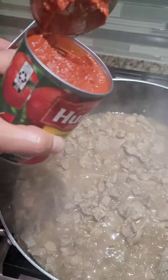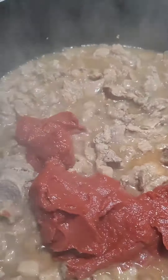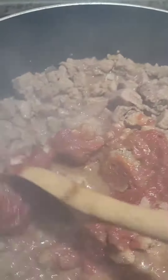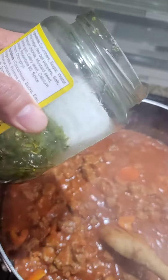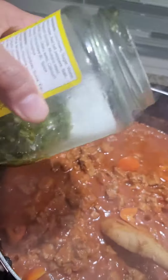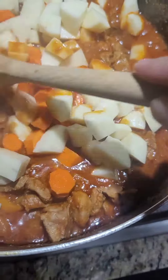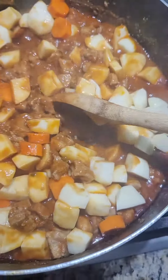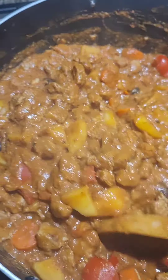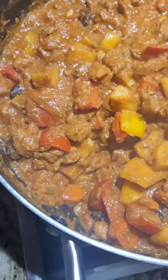We'll add some tomato paste. Some pickled jelly. We'll add some vegetables — potatoes, some carrots. Here is the almond spinach. I added some bell pepper, green bell pepper. And also some olives.